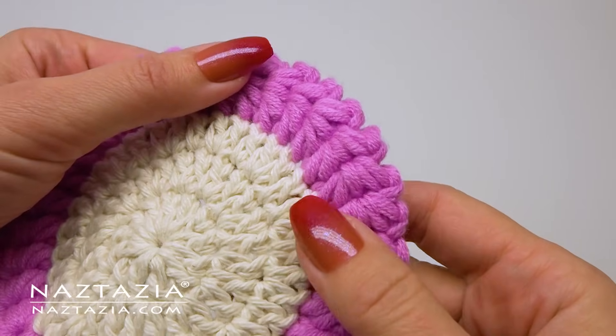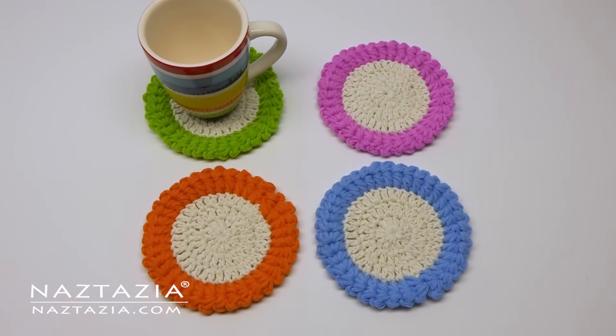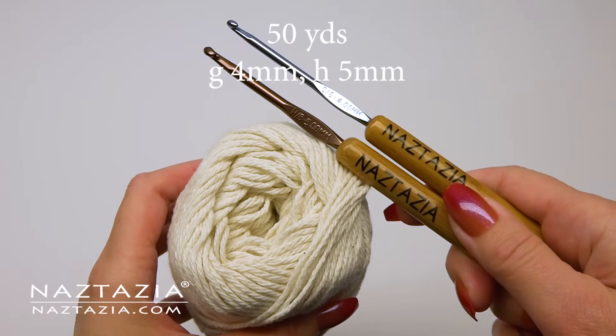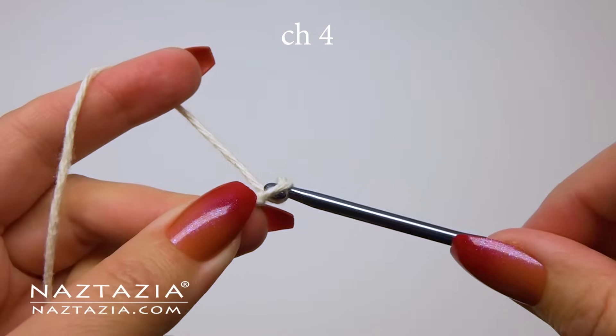They are made with three rounds of double crochet stitches and then the star stitch along the edges. To do this I'm using about 50 yards of 100% cotton yarn and either a G or H hook.